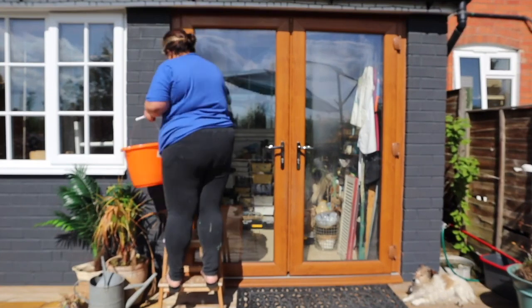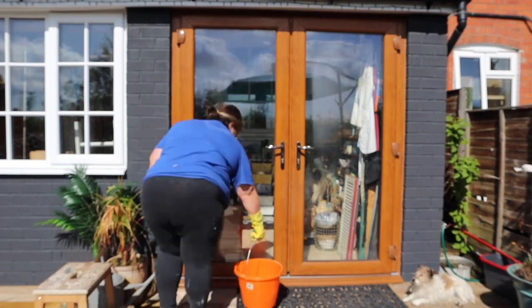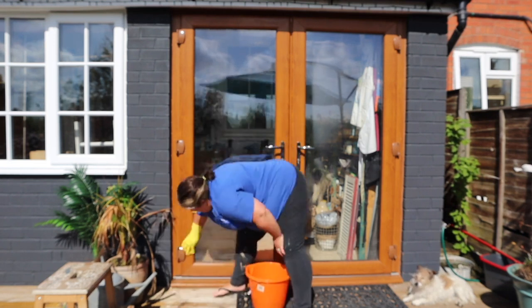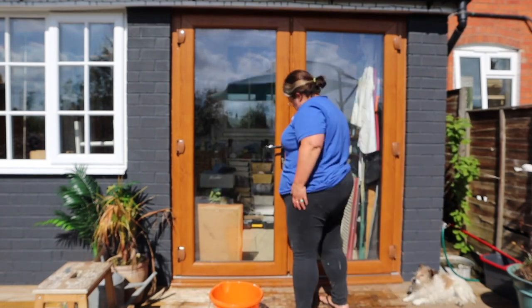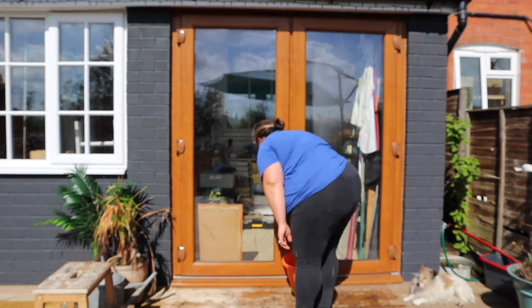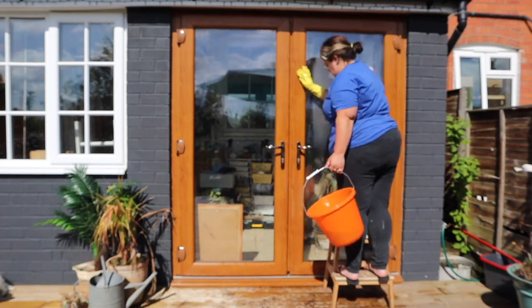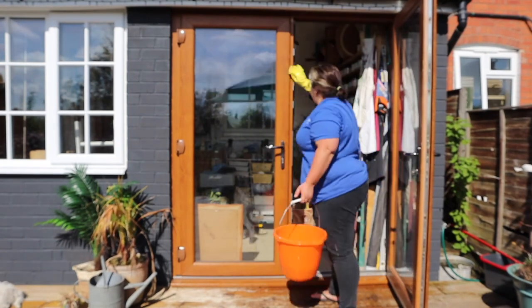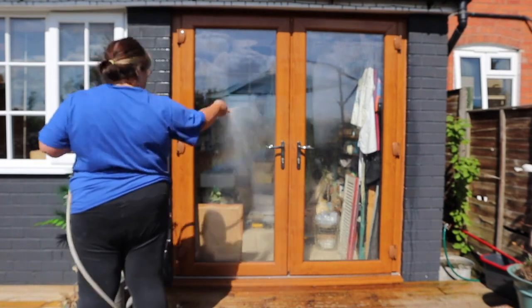The first step as always is prep, and just because I'm painting doors it doesn't differ from furniture. I'm giving the doors a really good clean with Dixie Bell's White Lightning, which is a degreasing cleaner, and I'm using a dish sponge with a scrubby side to make sure I've given them a good clean. Because I'm outside, I rinsed it all off with the hose pipe before it had a chance to dry, to ensure there was nothing left on the surface, then left it to dry in the sunshine.